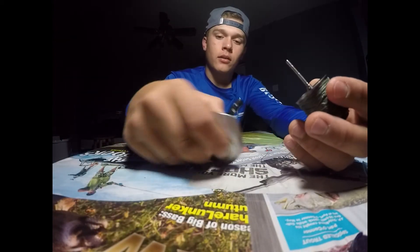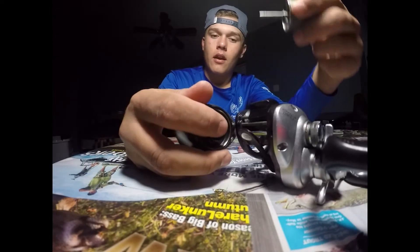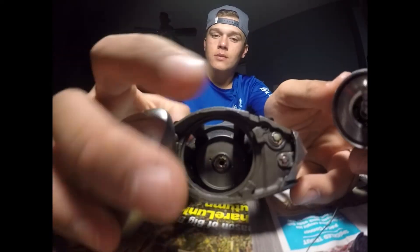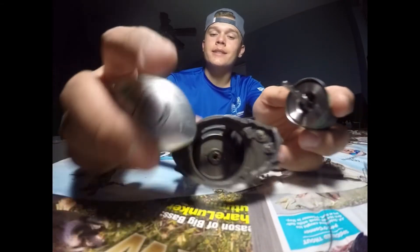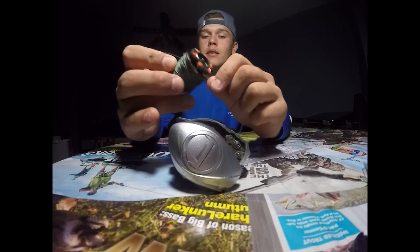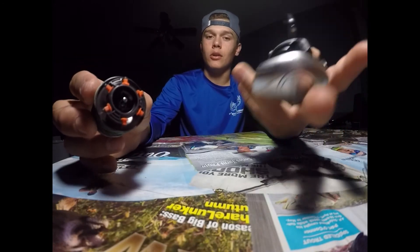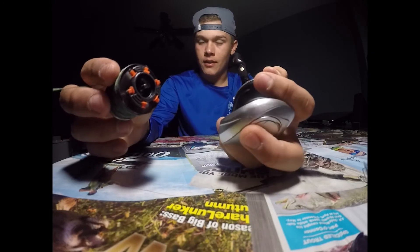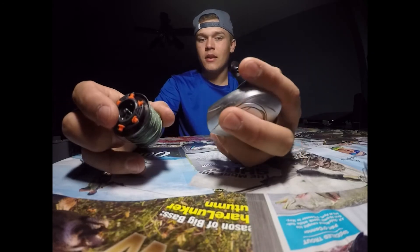Also, when it comes to lubing, you have a little bearing right here that the spool spins on. Once you take the spool out, you can squirt a little lube inside there. That's the bad thing about the Lews and some of the Abu Garcias — you cannot get inside the reel and lube it up. That's why these reels will last a lot longer than them.